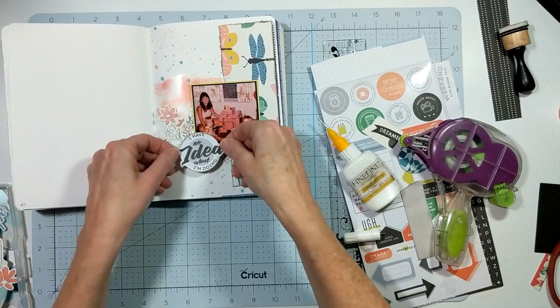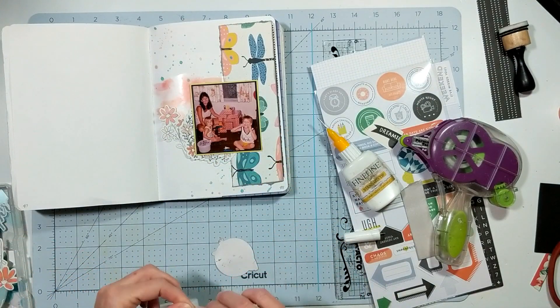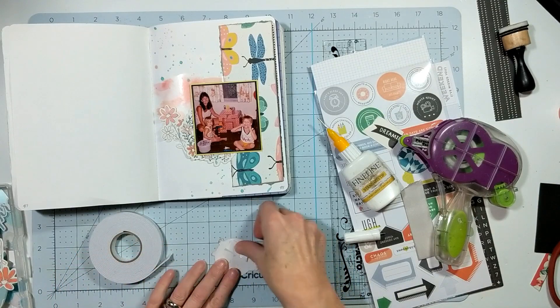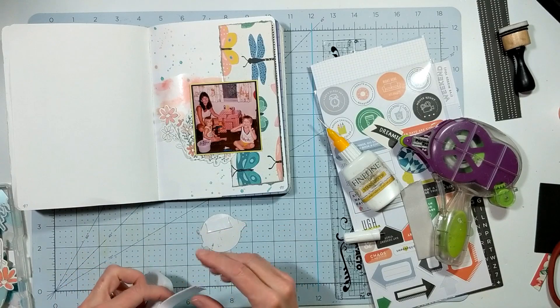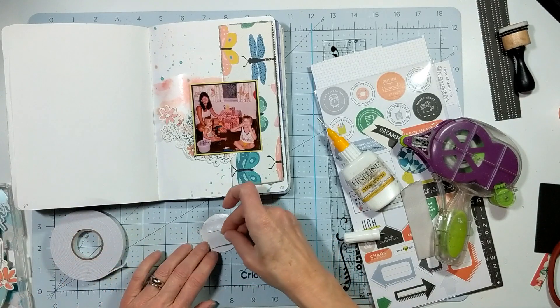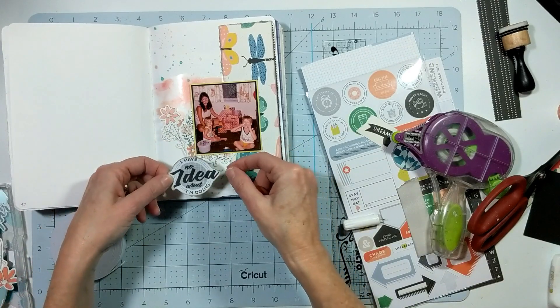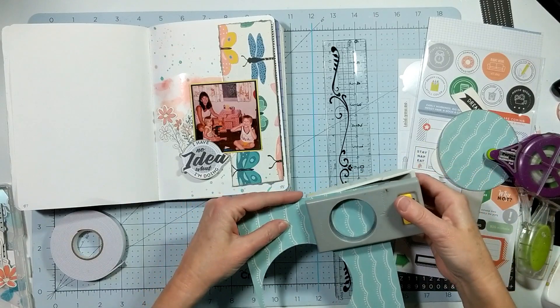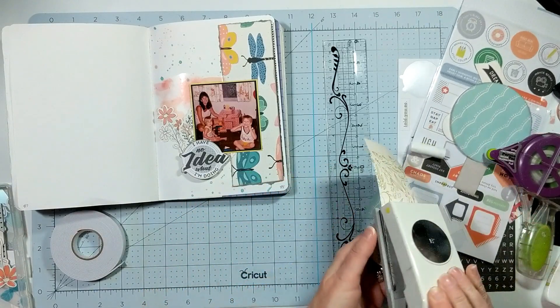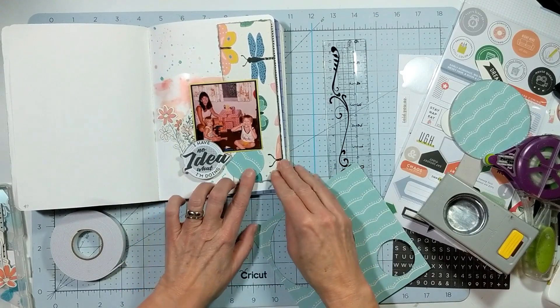I still want to bring in the circle element. I use foam tape to pop up the sticker from Pinkfresh Studio — the one that says 'I have no idea what I'm doing' — so I put foam tape behind that.